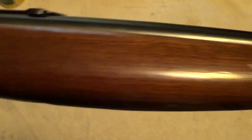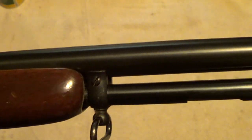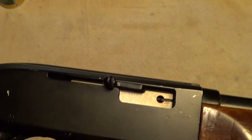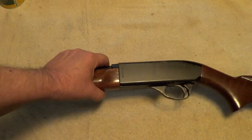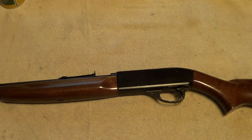I believe the sling swivels have been added on afterwards — I don't believe those were on there to start with. But these were made to compete with the other companies' cheaper semi-automatic rifles, like the Marlin Model 60 and the Winchester Model 190. Still, it's a nice little piece of history, and they're pretty good little shooters.